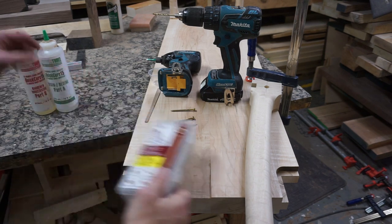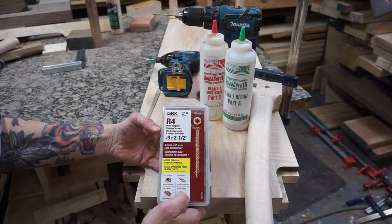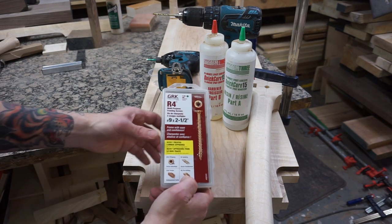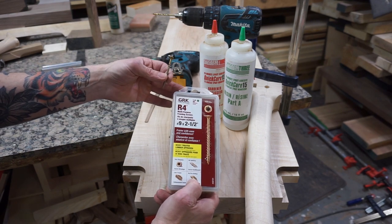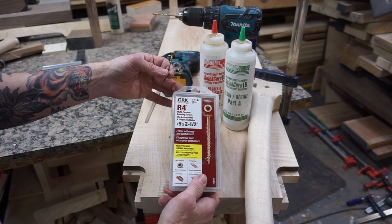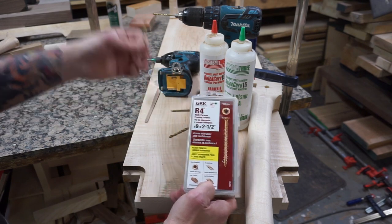I want to take a second to talk about the products we're going to be using in the next step. I use GRK R4 screws — number nine by two and a half inch. They're really good quality screws; I haven't broken one yet. If you break a screw when trying to attach a Maloof joint, it gets very difficult to remove, so a high quality screw is very important. I really like these ones — they work very well.